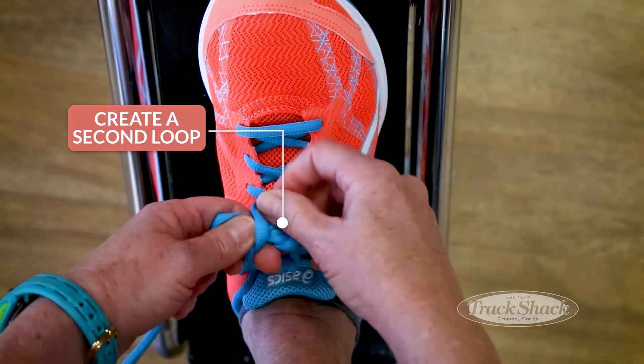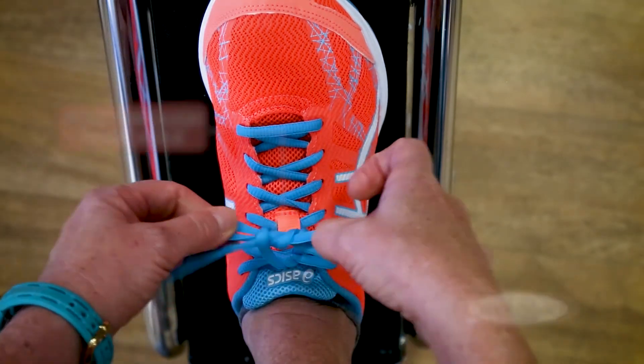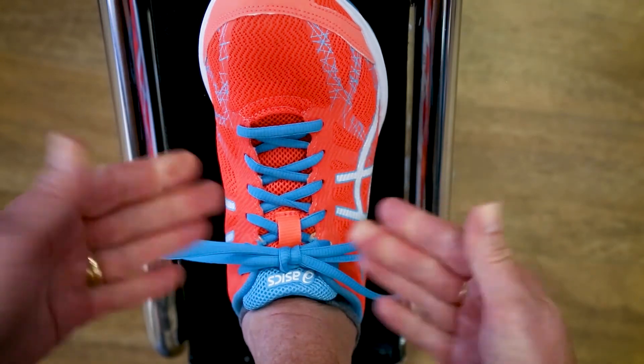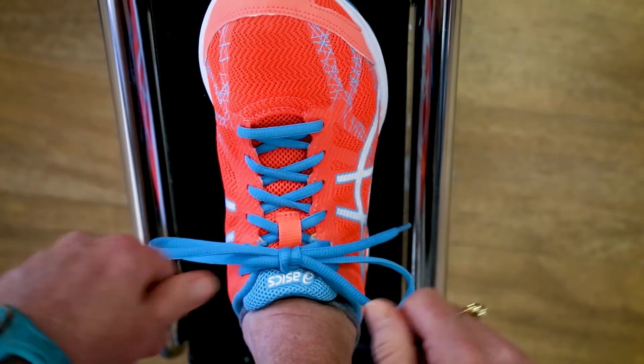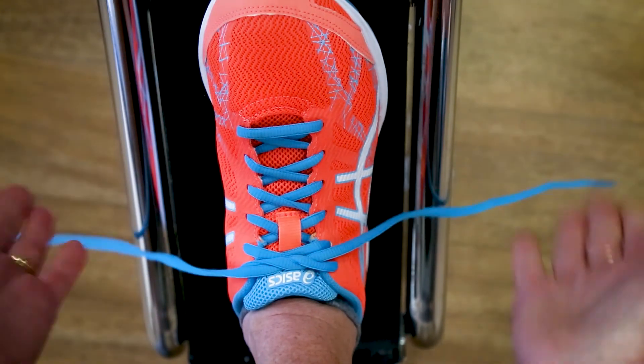Create that second loop and have it go directly through the exact same hole, and you have a perfect double knot that doesn't come untied until you're ready to take it off. Ta-da!